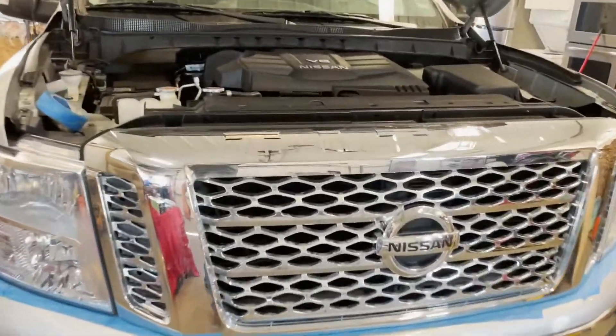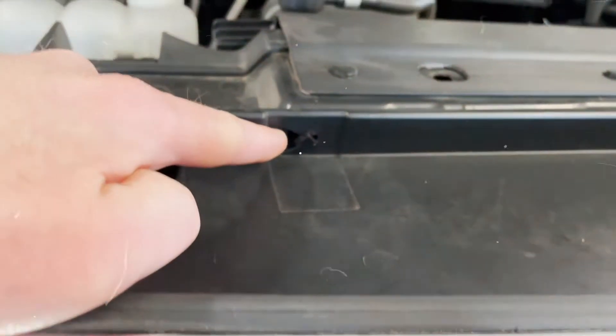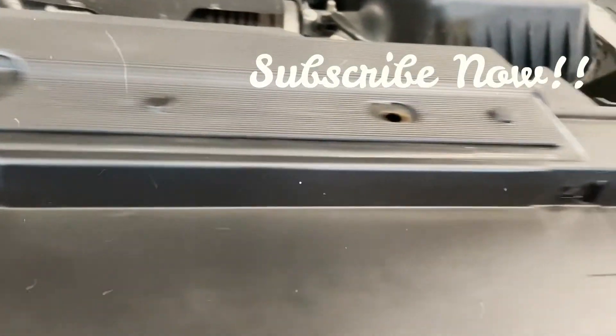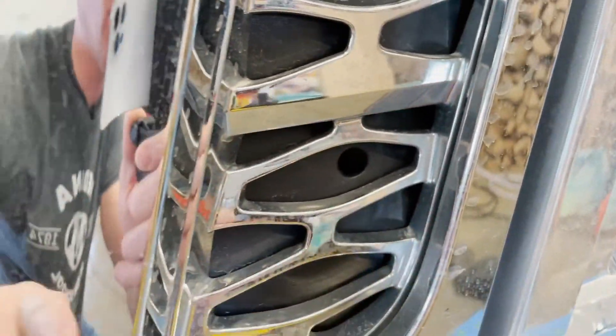It looks like there are some clips you'll need to remove right here. There are three or four up here — I think four — and then there are a few clips hidden kind of inside the grill. There's one there, one there, and then two on the adjacent side.